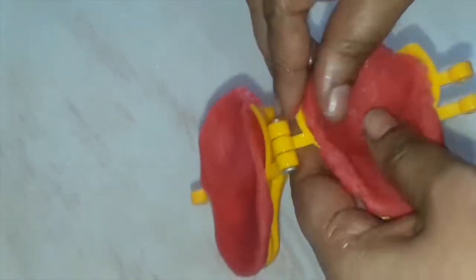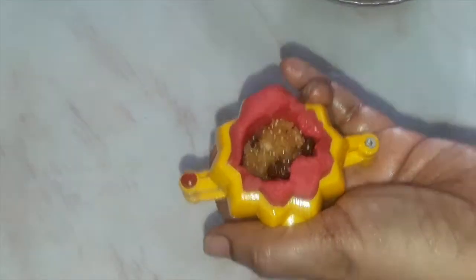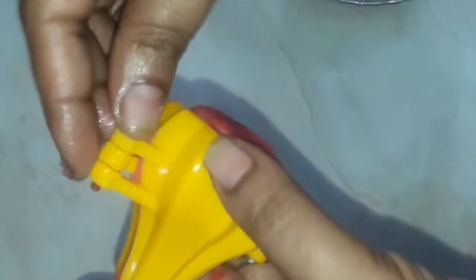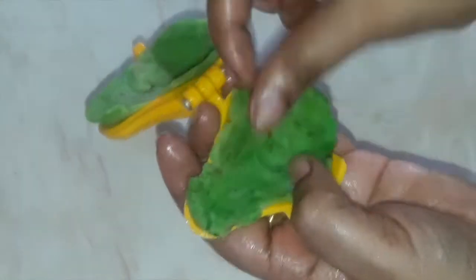Spread the dough on both sides of the open mold, then cover it and remove the excess dough. From the sides, join using a finger. There's a screw available along with the mold — put it in and join wherever the sides are. Now put the filling inside. Cover it properly from the top with a light hand — don't press too hard. Remove the screw and open the mold. See, it comes out so beautiful! The pink color looks very very nice and exciting.